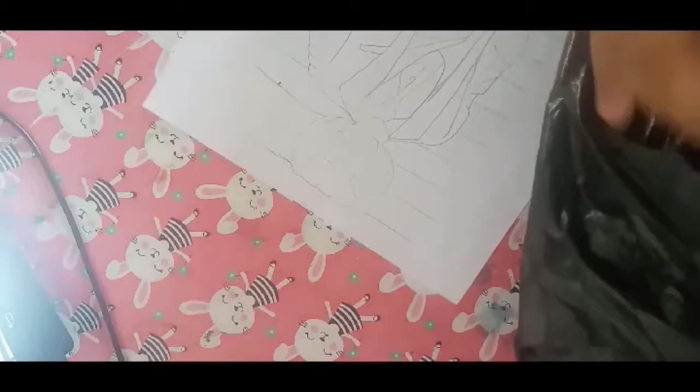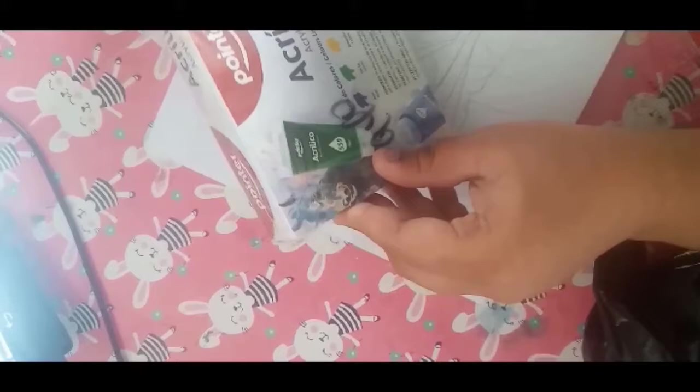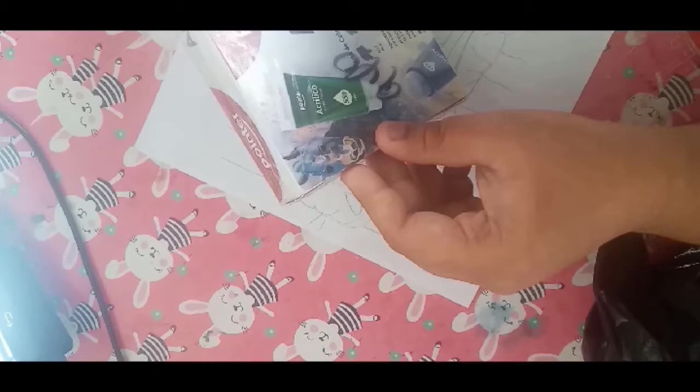We have markers here, but I'll show you those in a moment. We have this acrylic paint by Pointer — it's in plastic — and at the back it's for $9.40. The colors are blue, green, yellow, white, scarlet, and black. It's in Spanish too: azul, rojo, blanco, and negro — those are the only ones I can pronounce.